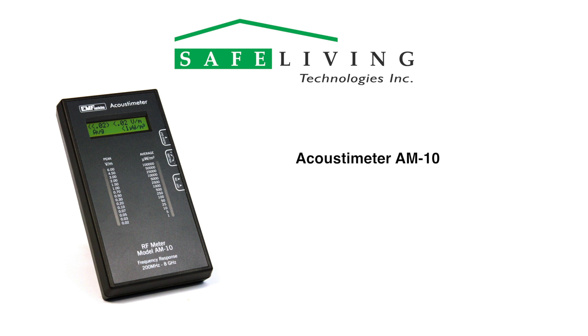The Acoustometer AM10 is an easy-to-operate, far-field broadband RF meter designed to measure radio frequency and microwave radiation from 200 MHz to 8000 MHz, or 8 GHz.